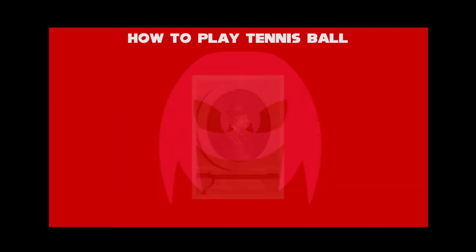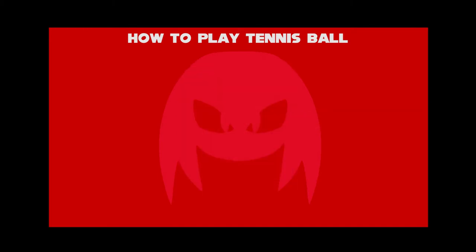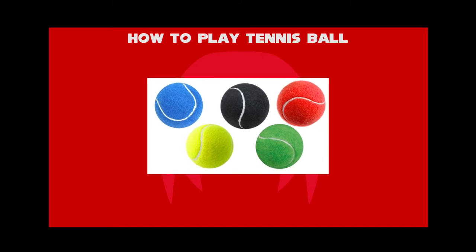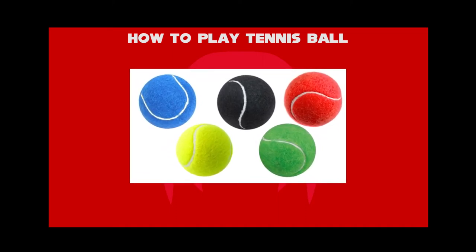According to Louis XI of France in 1480, he forbade the filling of tennis balls with chalk, sand, sawdust, or earth, and stated that they were to be made of good leather, well stuffed with wool.